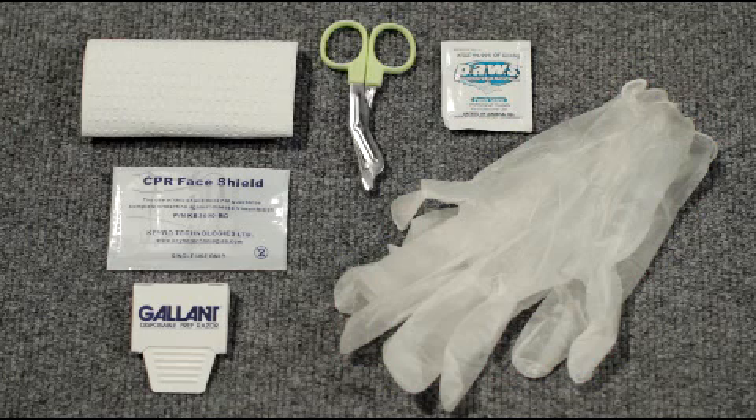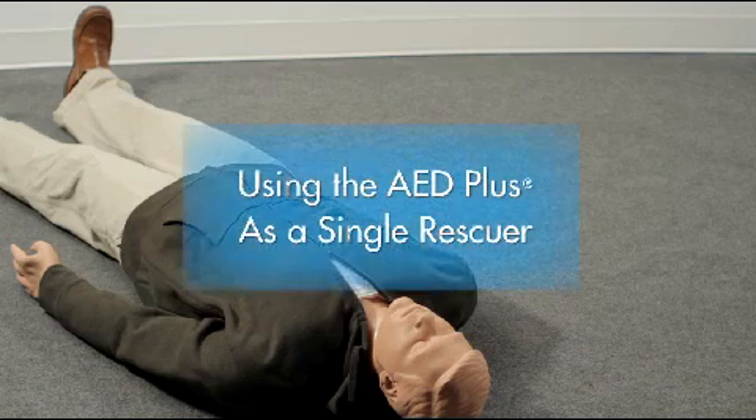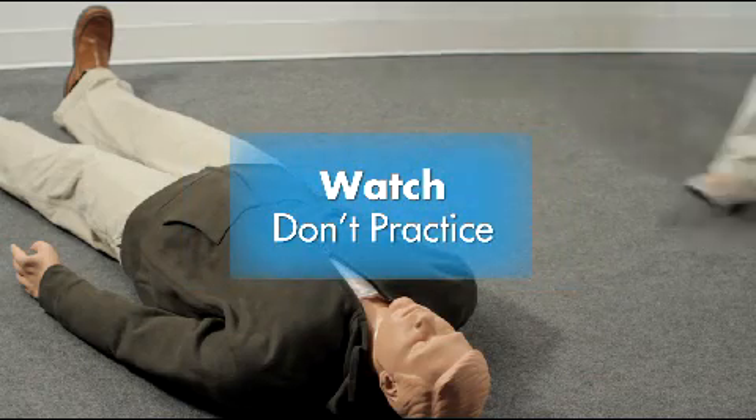In a real rescue, of course, you would use all these items if needed. For training purposes, we won't use them in this exercise. Using the AED Plus as a single rescuer — watch, don't practice the following demonstration.